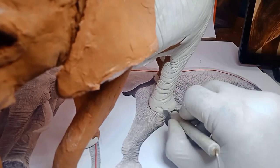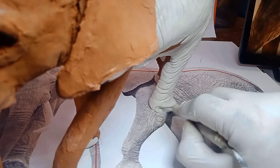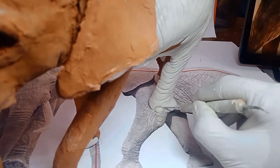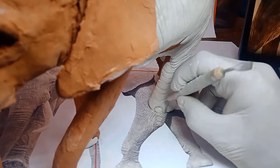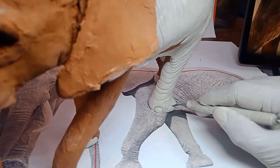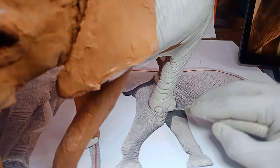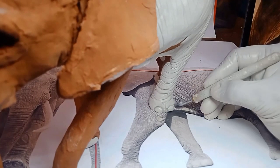Here we are drawing the toenails. African elephants have only three toenails in the back and four in the front, but Indian elephants have five in the front and four in the back. So do a little bit of research on the animal you're sculpting beforehand — that'll be very useful.